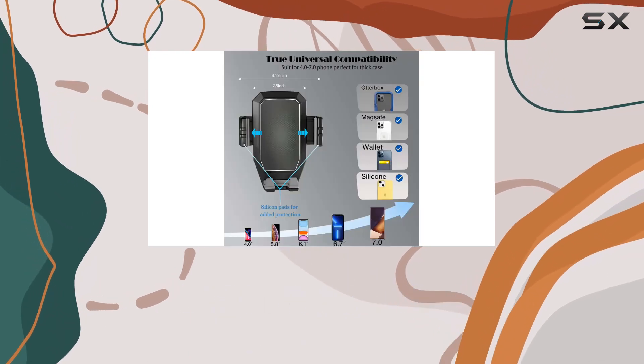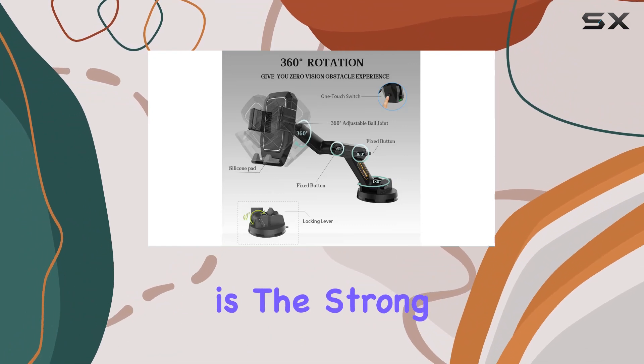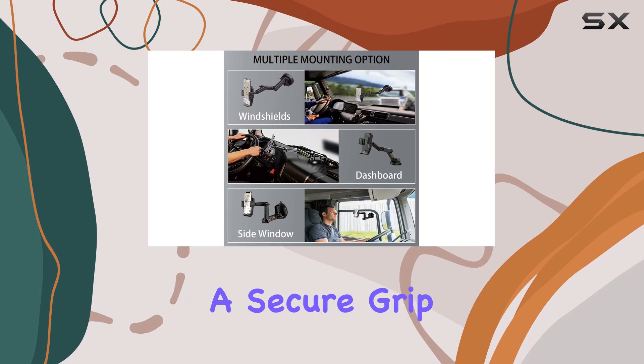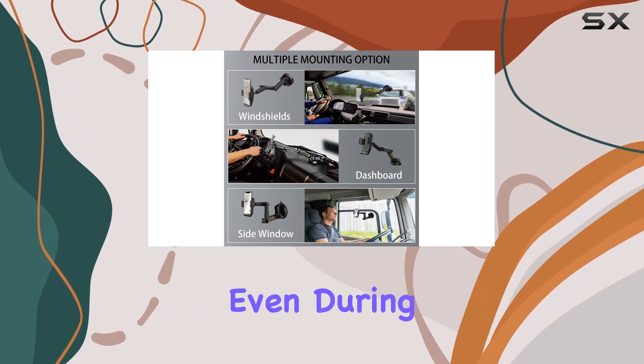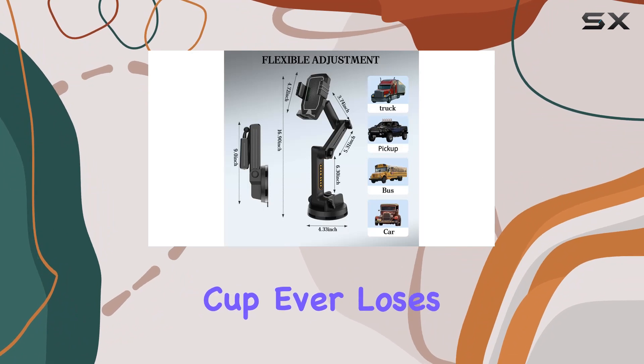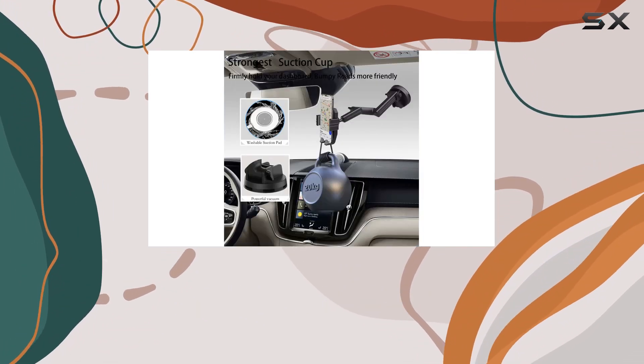Whether you prefer it on the windshield or the dashboard, the Witten Mount has got you covered. One standout feature is the strong adhesive suction cup. Its sticky gel pad ensures a secure grip on smooth surfaces, even during sharp turns or high-speed drives. And if the suction cup ever loses its grip, a simple wash with warm water and air drying will restore its suction power.